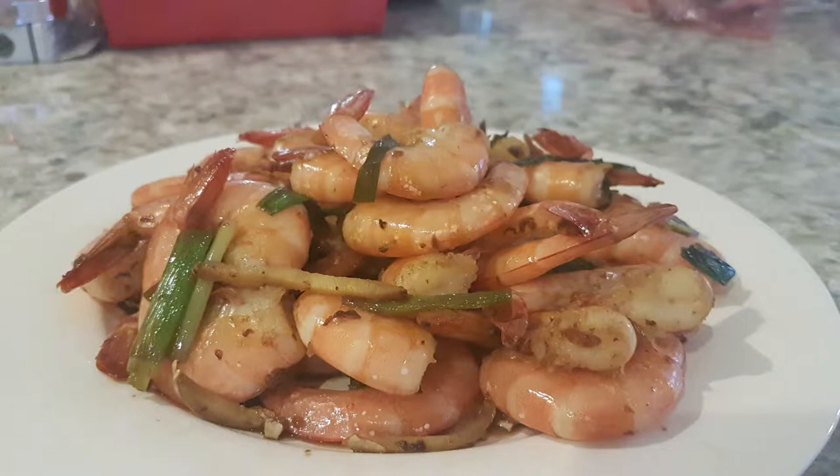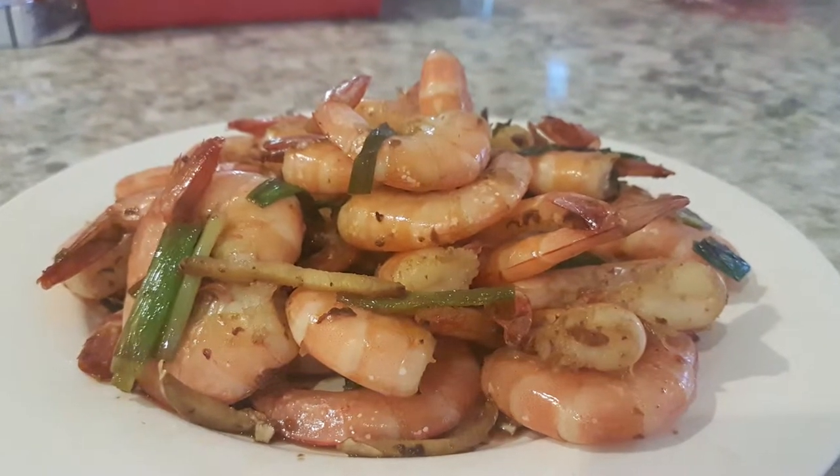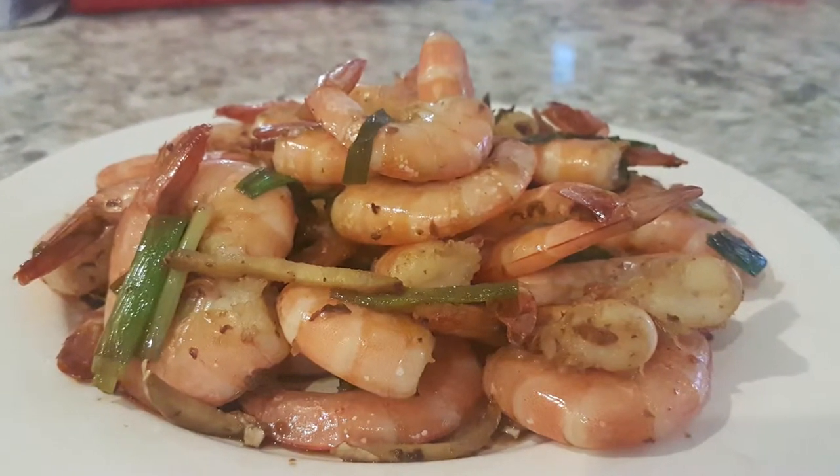We bought some shrimp, it was on sale, and I figured I made this last time and they loved it without me even tasting it, so let's do it again! We're making a ginger, garlic, onion, pan-fried shrimp — Asian style. It's like gom chong bao ha in Cantonese. I think that's what it's called.